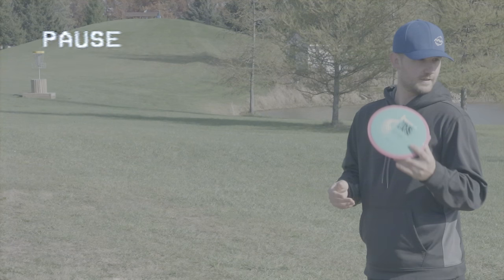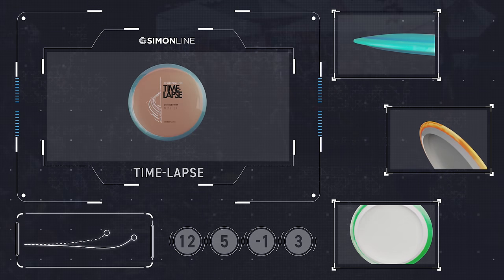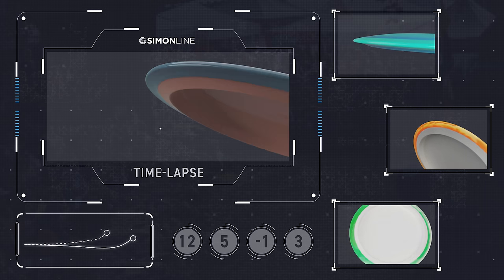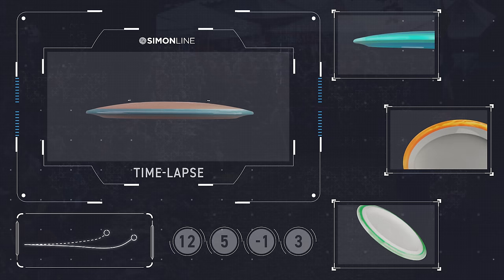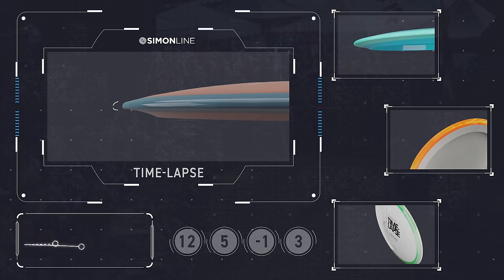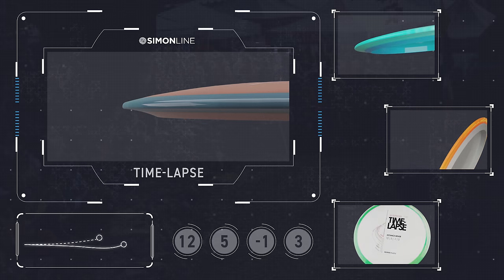Before we continue, let's throw it to the lab for a closer look at how the Timelapse measures up. The Neutron Timelapse is the MVP family's first 12-speed distance driver and the first disc in the Simon Line. It measures in with a rim width of 22 millimeters, depth of 12 millimeters, and has a gentle dome that will provide the optimal hand feel and comfort you're looking for in your go-to driver. The dome gives this disc a high shoulder, but doesn't compromise its integrity by keeping the nose level and the parting line high. This should provide a stable, glidey flight that will finish predictably left every time.